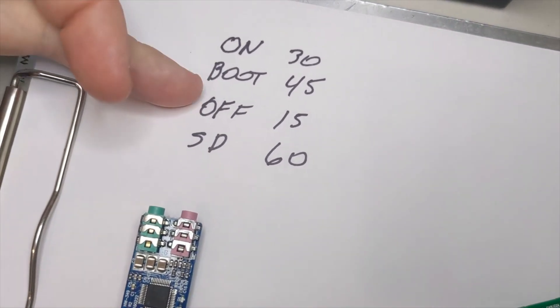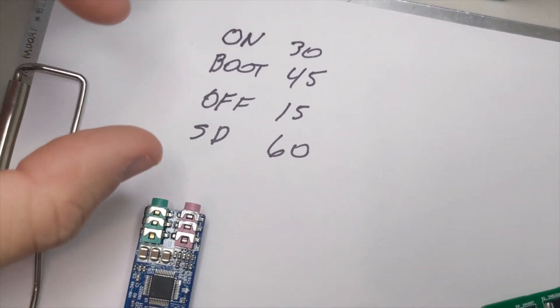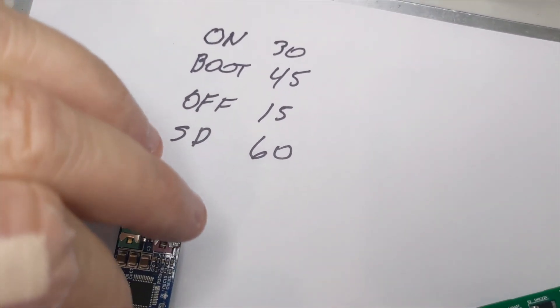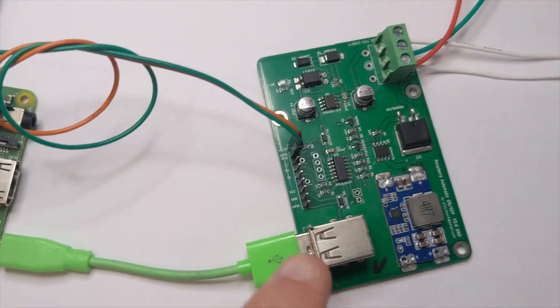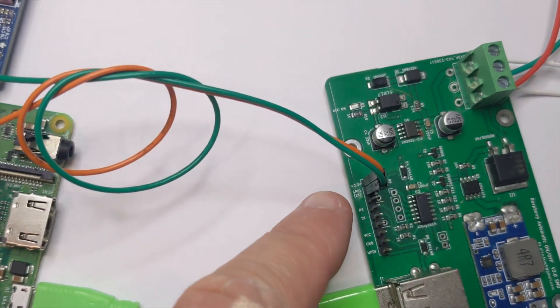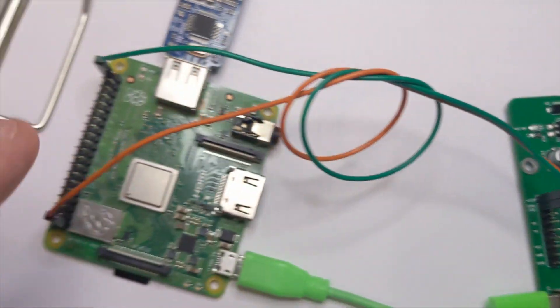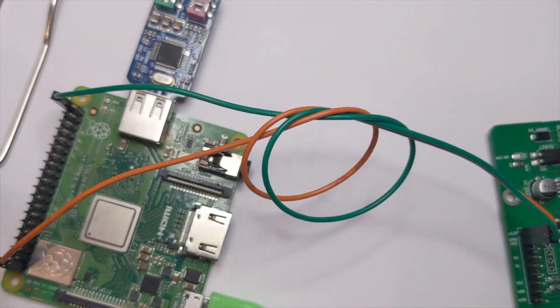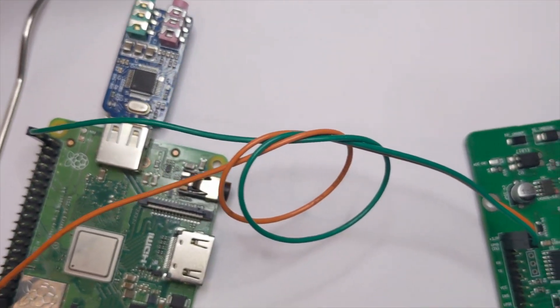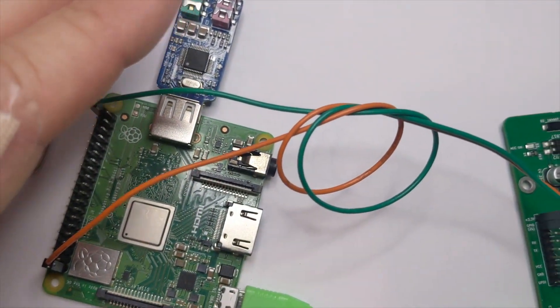These last two timers are off and shut down. When you turn the ignition off, it's going to wait 15 seconds. After that 15 seconds has expired, this board is going to send a ground signal from the second pin over to GPIO 21 on the Raspberry Pi, thus shutting down the Pi pretty quickly. I'll talk about how to find that pin when we get to the software.